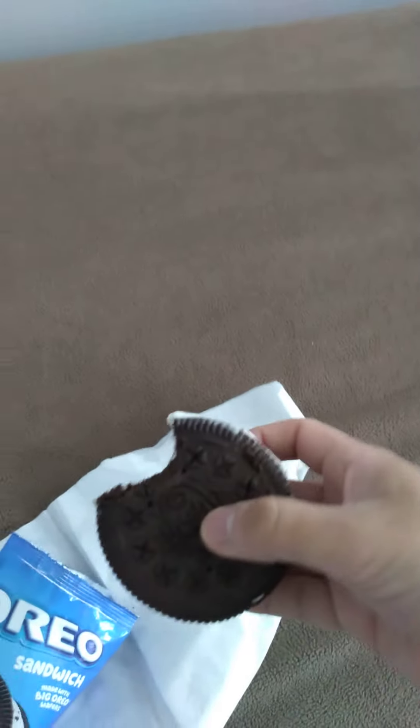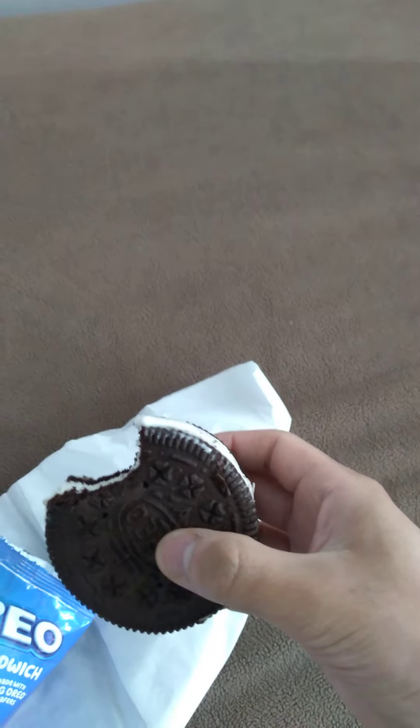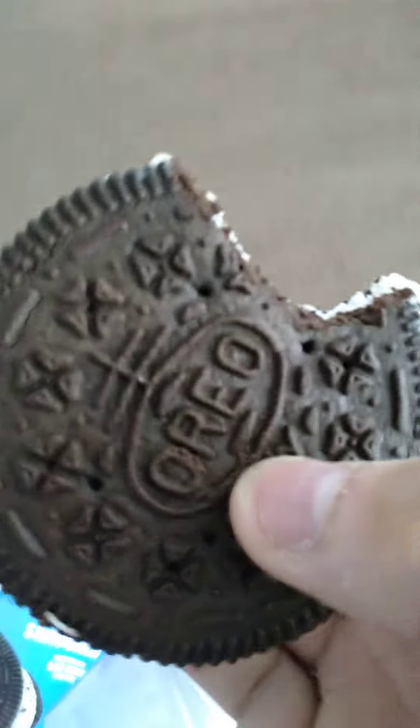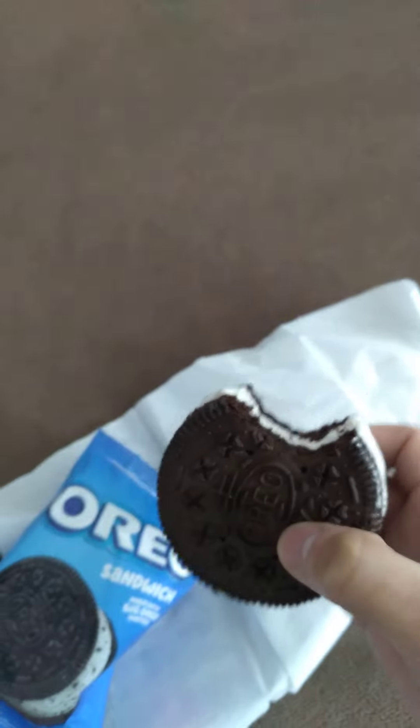Overall I'd rate it a solid 9 out of 10. If you like ice cream sandwiches and you love Oreo cookies, this is the way to go. Just keep in mind it's pretty big — I know it looks small in my hand but it's actually decent sized.